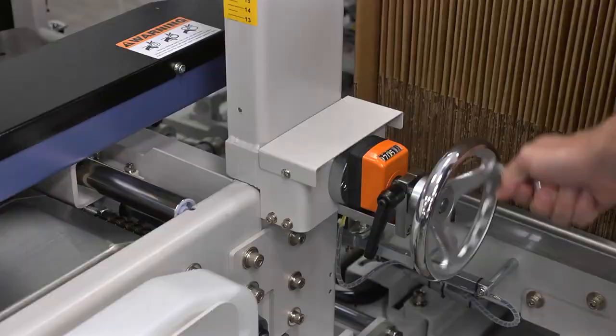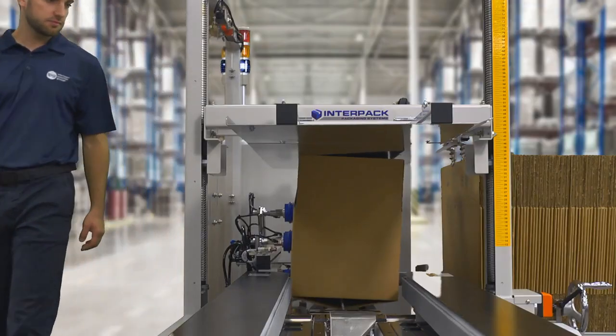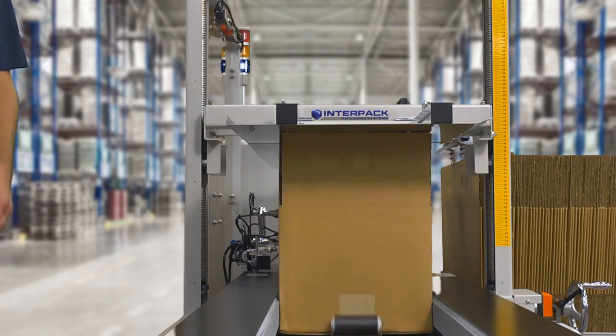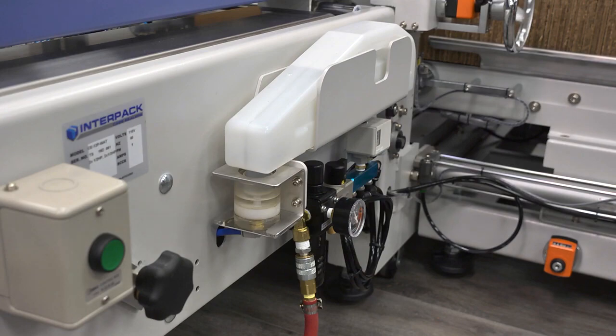Constructed with the best possible uptime in mind, the CE10P is built with robust materials and precision technology designed to go the distance while supporting your growing business long into the future.